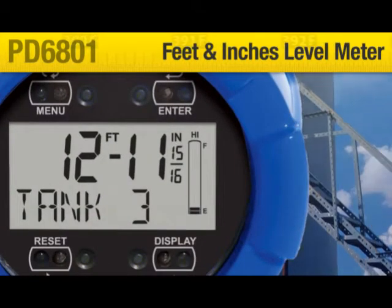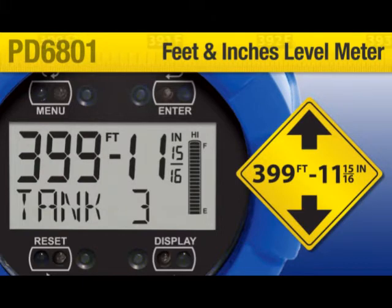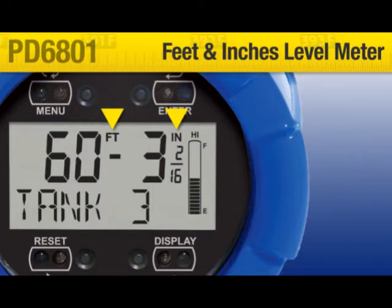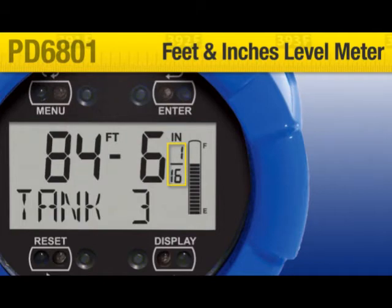Its unique feet and inches LCD can indicate up to 399 feet, 11 and 15/16 inches. It includes unit indicators and a format that makes it easy to read. Feet and inches are clearly labeled; fractions of an inch are optional and programmable for one-eighth or one-sixteenth.